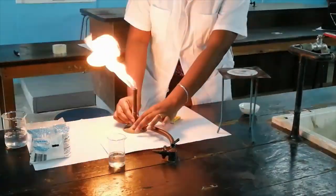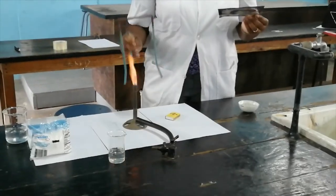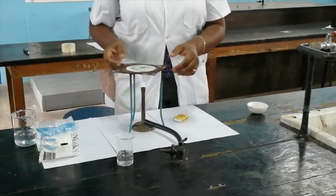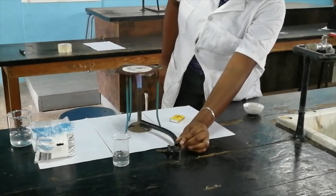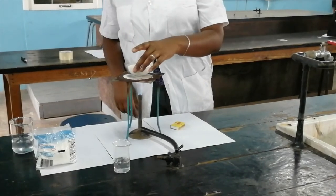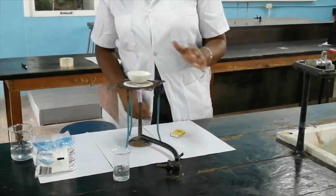After we've lit the Bunsen burner we open the air hole, and we're going to put the tripod over the Bunsen burner. We're going to turn up the flame just a small bit more and then put our evaporating basin on the wire gauze.